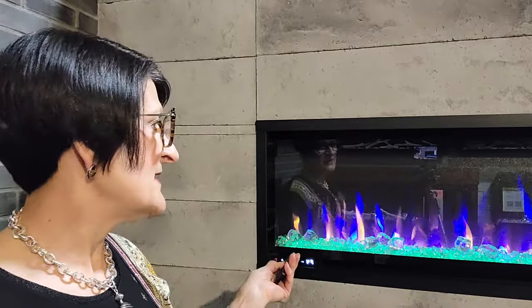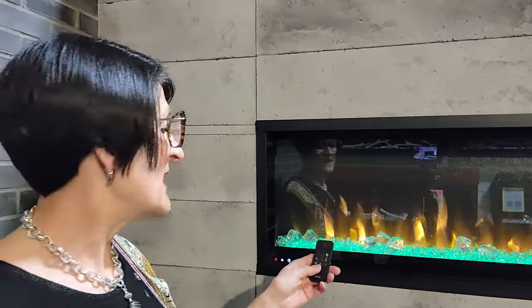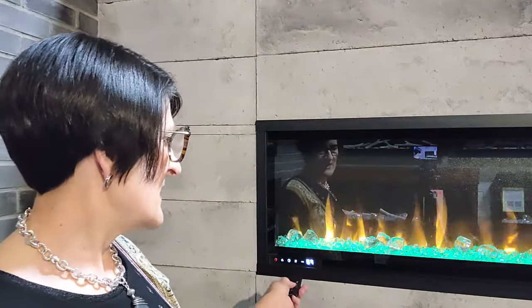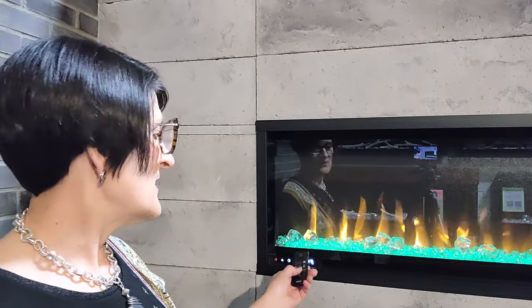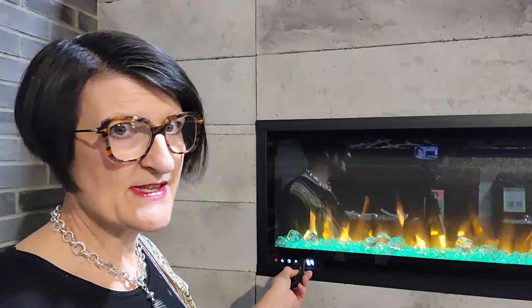The flames on this fireplace are layered, so you take away color or add it back in. If I want more orange I hit that button and it goes up, but if I hit it again it brings it down. Now I have yellow — I go back up. So to get the fullest flame I'm going to have at least two colors in there.